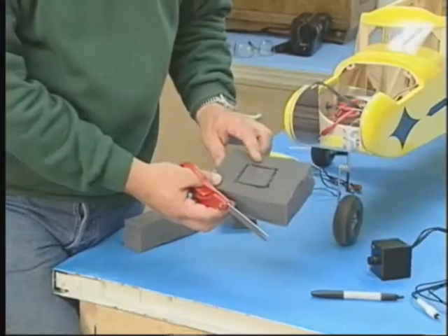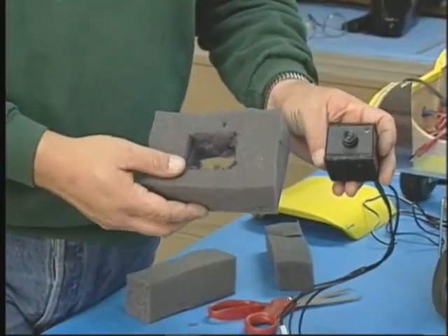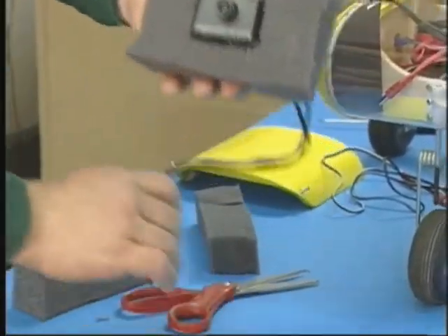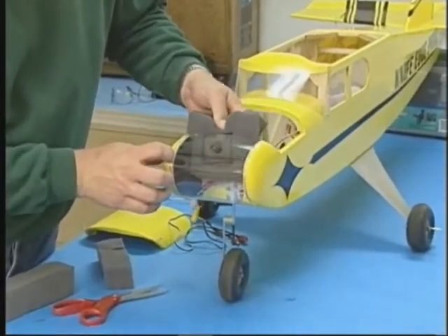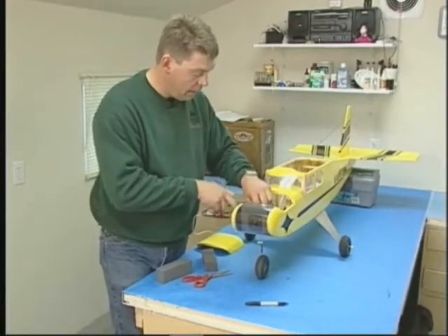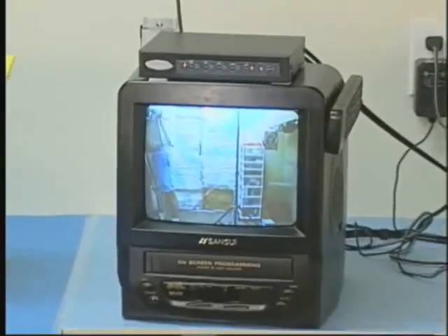Now that we've marked the location where we prefer to have our camera installed, we'll cut out this piece of foam. Now that we've made our hole in the foam, we will install the camera. Simply place the camera and the foam in the nose of the airplane. We will then finish making the connections for the audio, video, and power. We'll turn on our camera now and check our point of view. It's that simple.